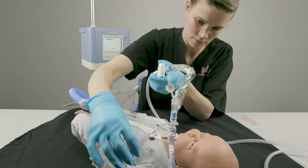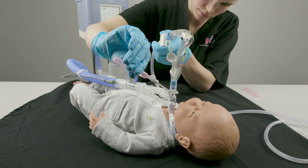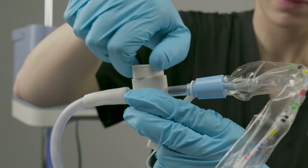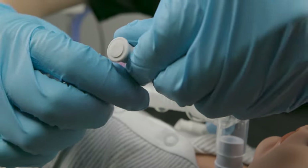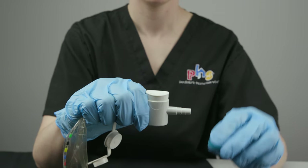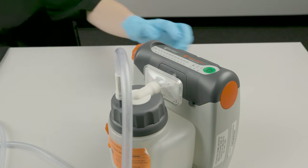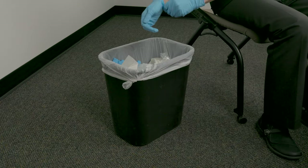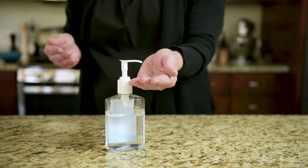Rinse the catheter and suction tubing after each suctioning procedure. Close the suction control knob and disconnect the saline vial and suction tubing from the in-line catheter. Replace the blue cap on the end of the in-line catheter, turn the suction machine off, remove your gloves and put them in the trash, and clean your hands.